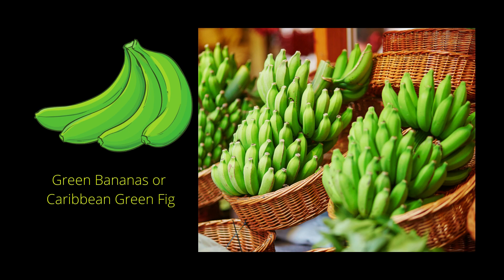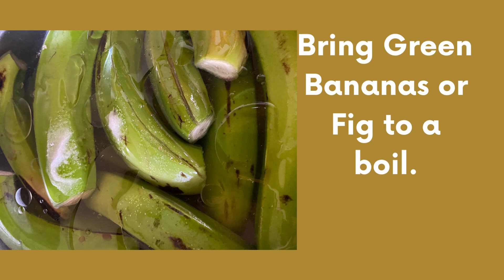In my younger days, we used to slit the fig, then peel the skin of the banana before cooking, but I'm not cooking my bananas this way today. First, wash the bananas, then cut off the tips on each end and discard. Then slit the banana lengthwise, add them to a pot of water, add salt and 2 tablespoons of oil to prevent that sticky ring around your pot.